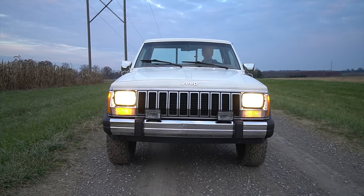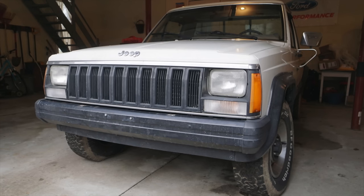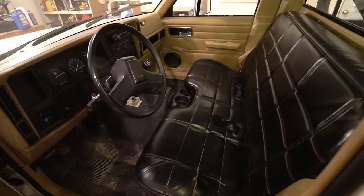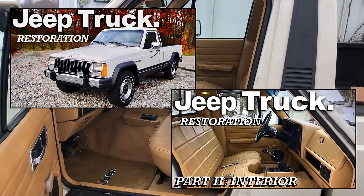Hi everyone, and welcome back. In this video, we're going to be continuing the restoration of the Jeep Comanche. So far, we've installed all new parts on the front end, and the interior has been completely restored. So those were the first two parts of the restoration.